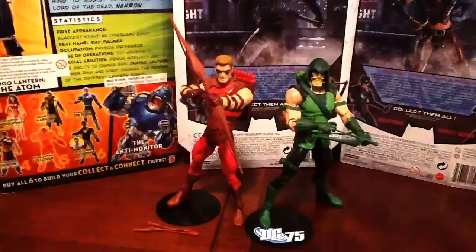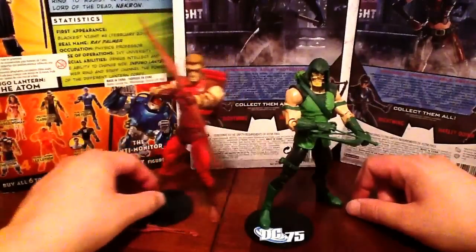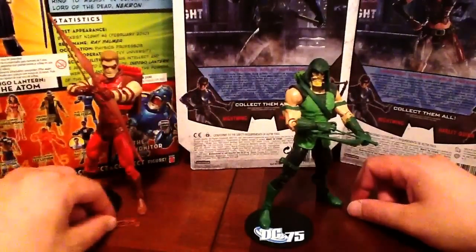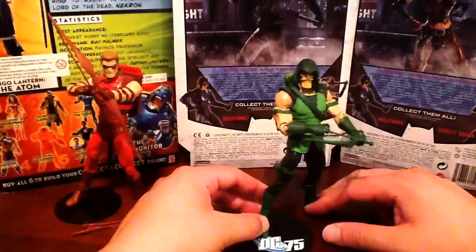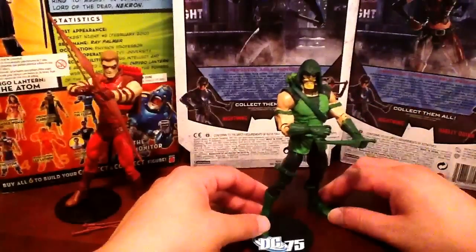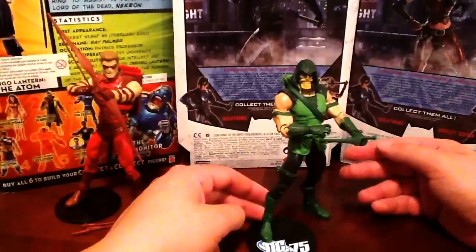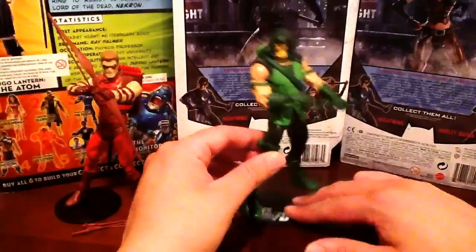These are two characters that I've liked for a long time. Green Arrow is finally getting his own TV show on the CW and it looks really impressive. Let's take a look at Green Arrow first. New costume based on his designs from Brightest Day, not New 52. The New 52 costume is slightly different, but essentially you get your classic Green Arrow with a lot of cool sculpted-on features.